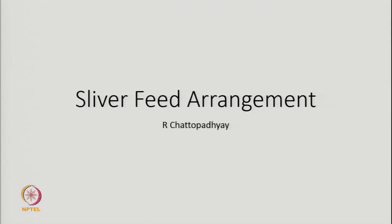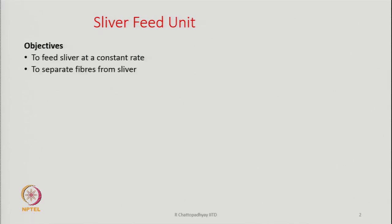Today we are going to discuss sliver feed arrangement, that is the feed unit of the machine. The objectives of sliver feeding are: number one, the unit should be capable of feeding the sliver at a constant rate, at a uniform rate. Number two, fibres finally are to be separated from each other — fibres will be arriving in the form of a sliver and we have to separate the fibres from the sliver and make them move.